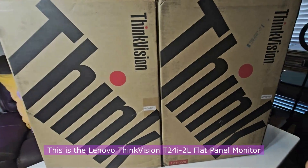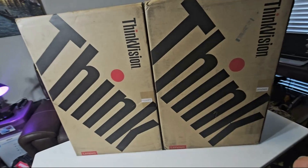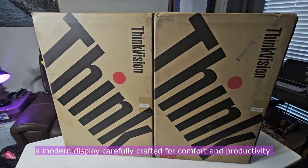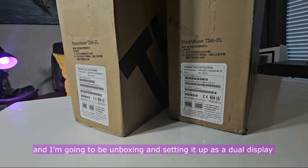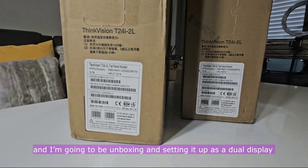This is the Lenovo ThinkVision T24i-2L flat panel monitor, a modern display carefully crafted for comfort and productivity. I'm going to be unboxing and setting it up as a dual display.